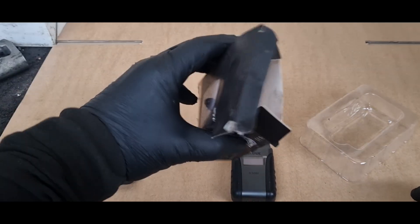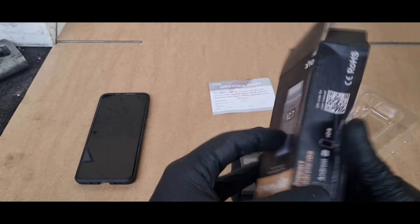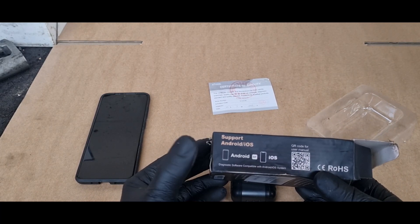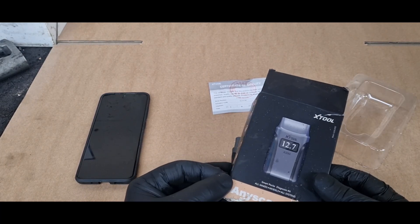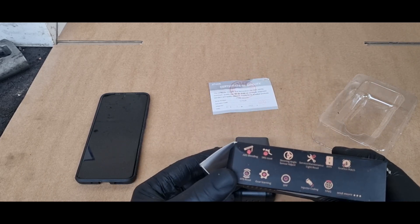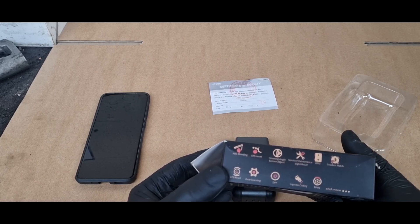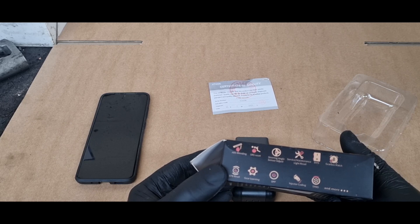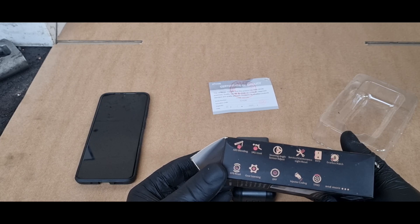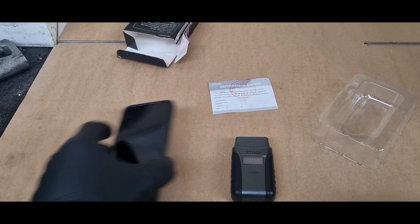We don't have any instructions in the box - there's a QR code for the manual. It's for Android and Apple. Apparently it does all makes and models and all systems - we'll see about that. Features include ABS bleeding, airbag reset, steering angle adjustment, service light reset, battery monitoring, DPF resets, injector coding, tyre pressures - lots of different things. That seems quite complete.